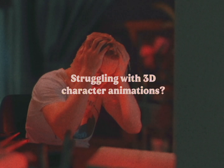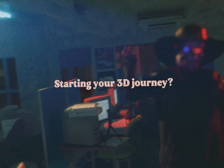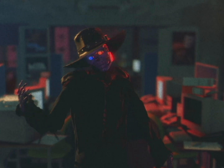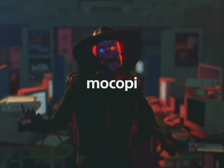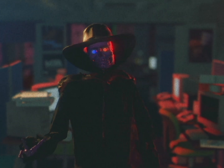Struggling with 3D character animations? Interested in motion capture? Starting your 3D journey? Or are you an independent game developer looking for an affordable motion capture setup? Mokopi might be a good solution for you, and we've got the scoop on what works and what doesn't, and if it might be the right fit for you. Stick around!